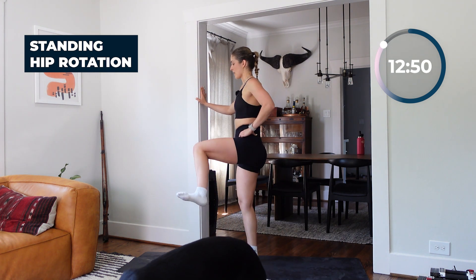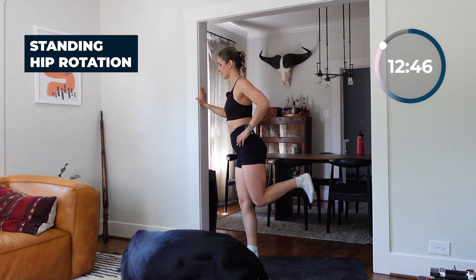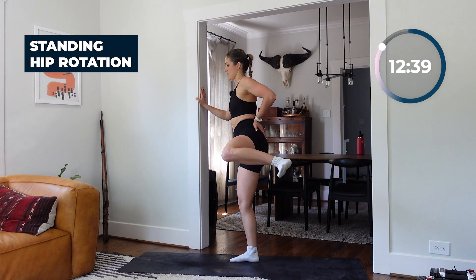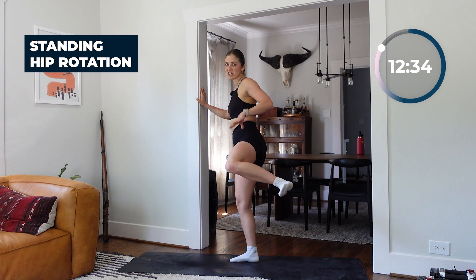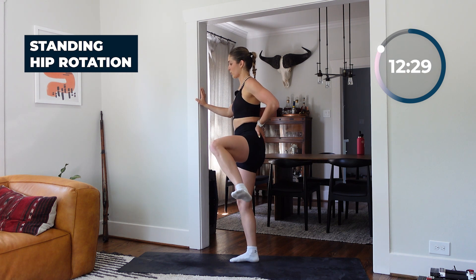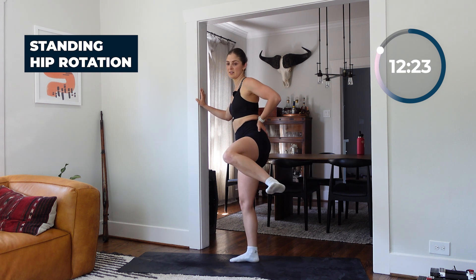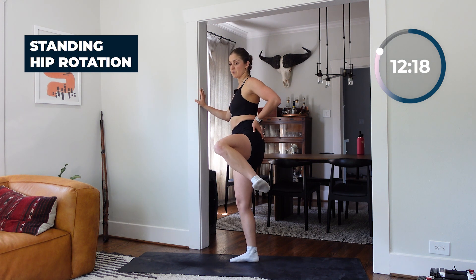The left knee comes up, out, and back, then forward — nice and slow. You may notice that one side is a little bit easier to maneuver, maybe not as sticky as the other, and that's really normal. It's just something to note and an area to focus on, especially with these mobility drills and during any warm-up before a workout.